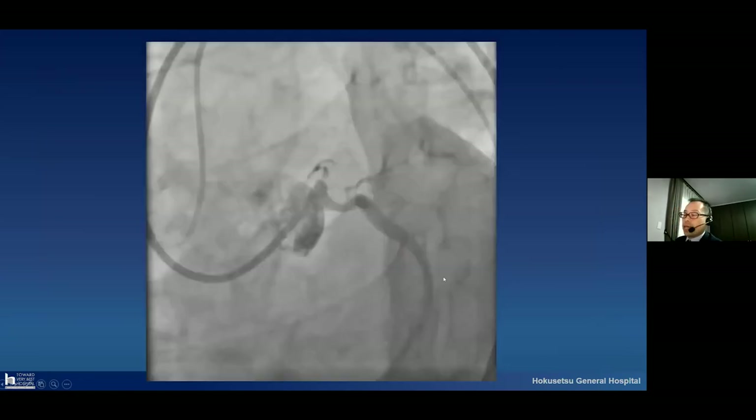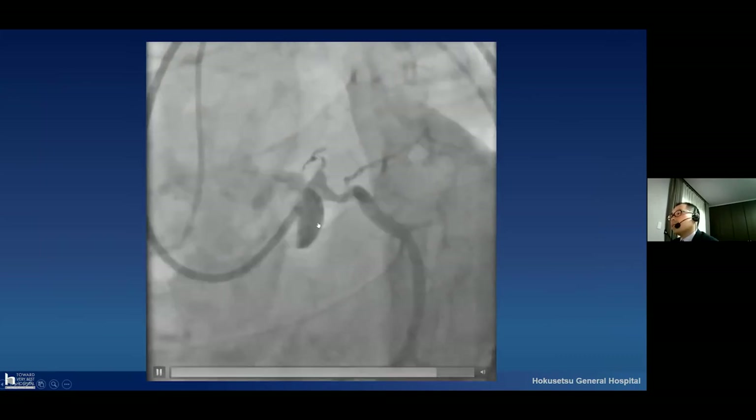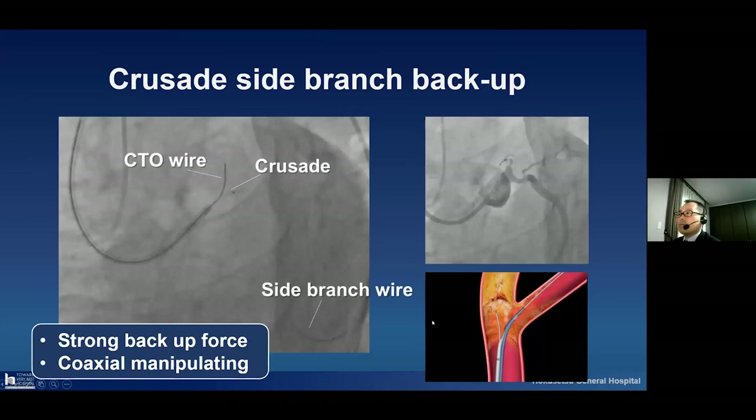I will show an actual case. This is an LAD CTO from the beginning of the ostial part. I decided to perform the Crusade side branch backup system. I inserted a conventional guide wire to the second branch, and additionally inserted the Crusade with a CTO guide wire. With this system, we can get good backup force and perform coaxial manipulating.